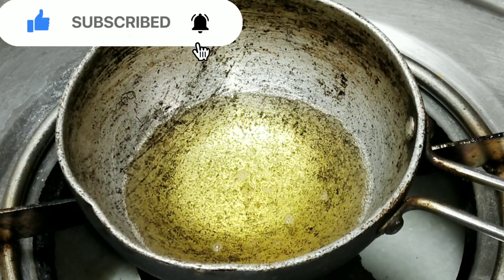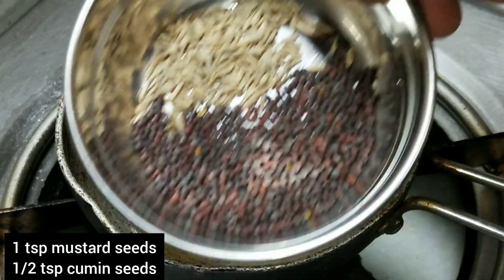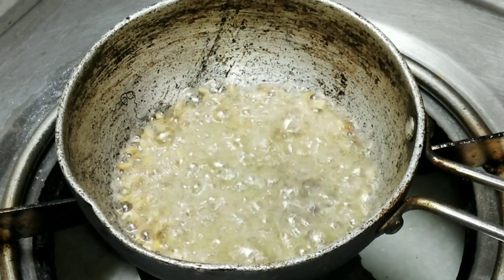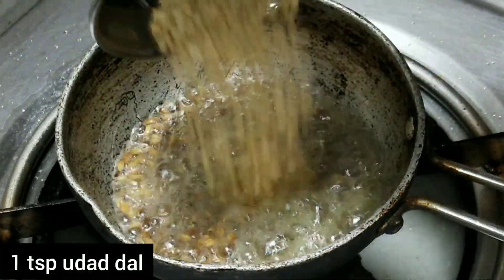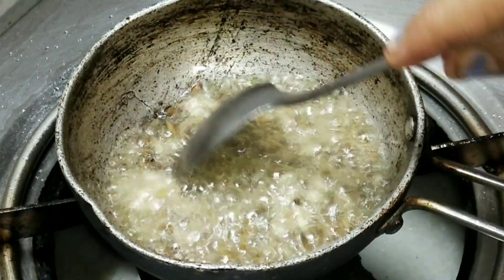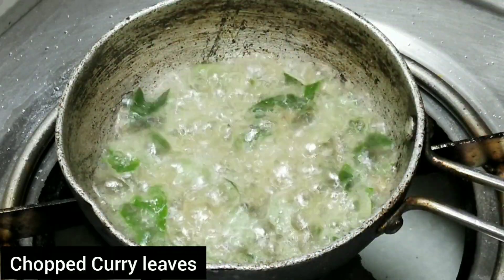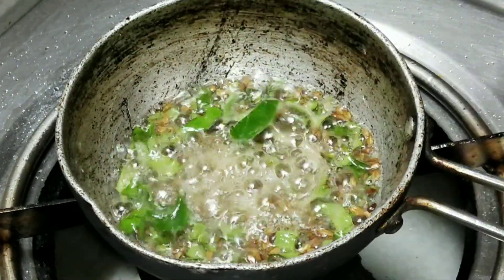Now add one teaspoon of oil on the gas flame. Then I will add 5-6 curry leaves, cut into small pieces.